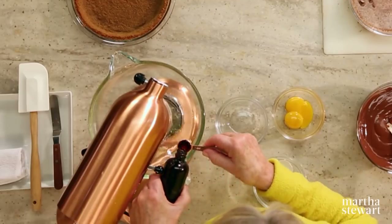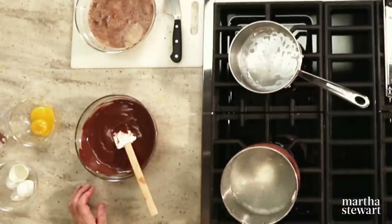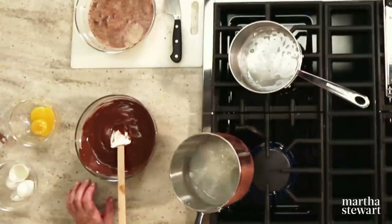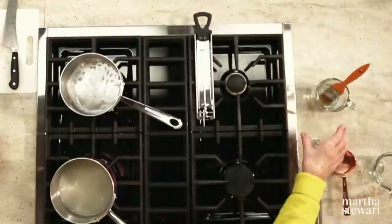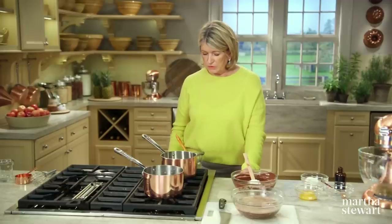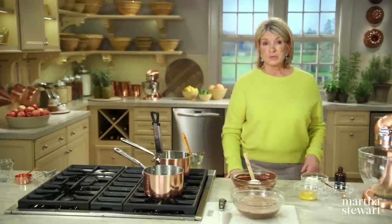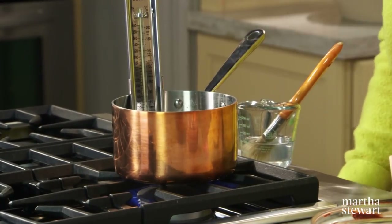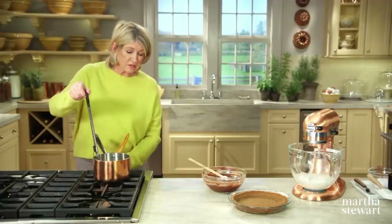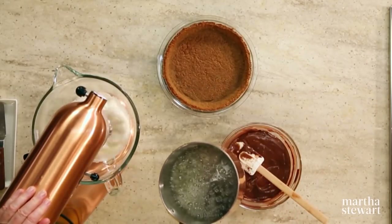Start whipping two egg whites with a half-teaspoon of vanilla on low — just to break up the whites — while you heat half a cup of sugar with a quarter cup of water to make a sugar syrup. To keep it crystal-free, brush around the top of the pan with a little water. Bring to a boil and heat to soft-ball stage at 238 degrees on a candy thermometer. Turn off the heat, remove the thermometer, and put it in water to dissolve the sugar for easy cleanup. Slowly pour the sugar syrup right into the egg whites.